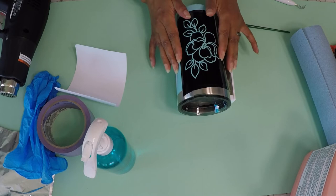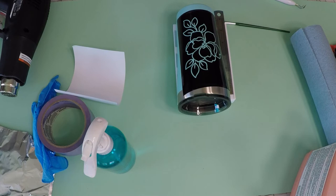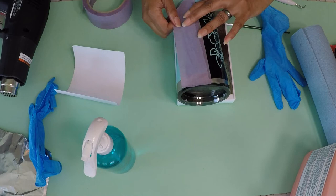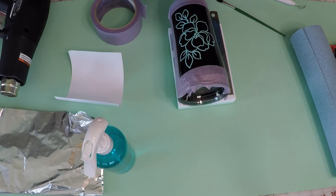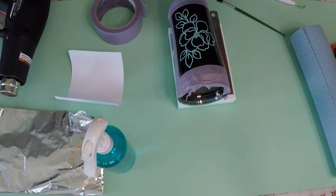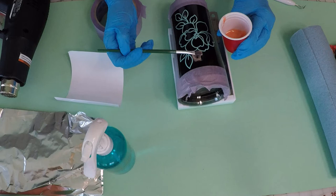Now I'm going to put on my gloves and get ready to apply the citrus strip. Before I do that, I need to seal off the cup just in case some of it leaks around. That ought to do it. Now I'm going to put my gloves on and get ready to apply the citrus strip. According to the directions, it says I need to shake it, so I'm going to shake it well. Now I'm going to take the paintbrush and start putting it on here. She said you should put it on in a thick layer, so I'm going to put it on moderately thick.